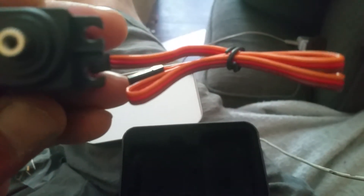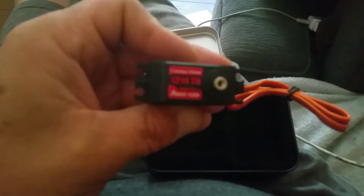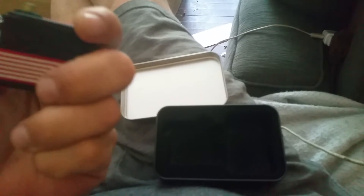High voltage — it only handles 7.4, which is 2S. Cool, I'll let you know how it goes.